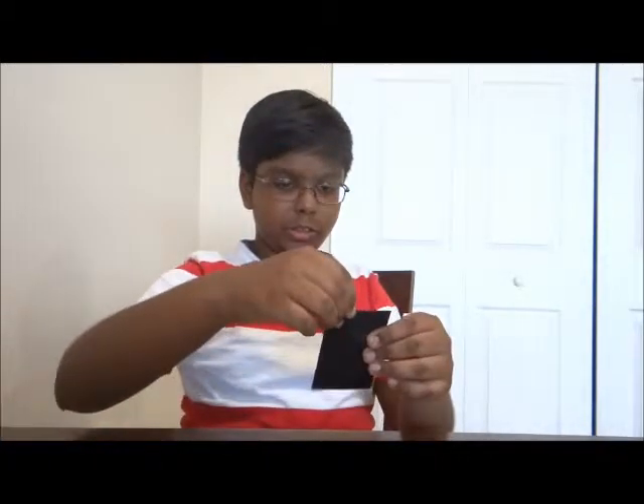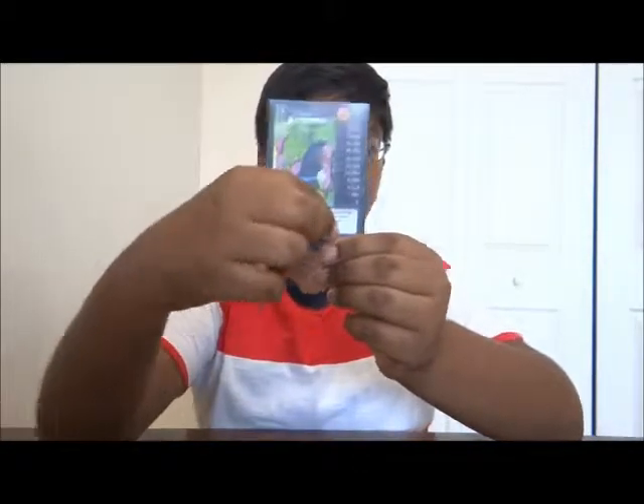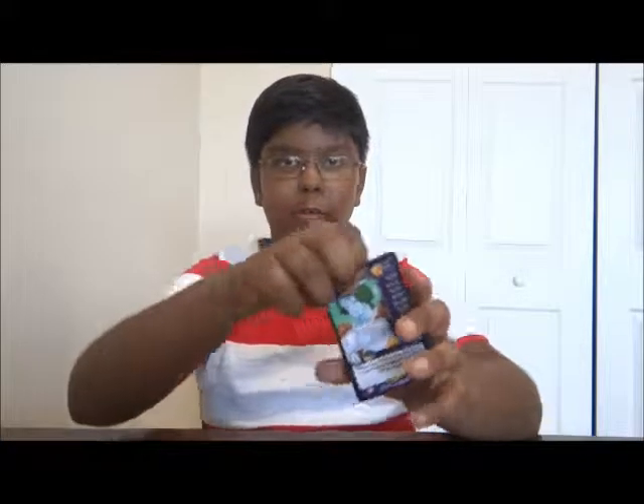I'll put Piccolo in a sleeve so you can see the card. All of these Dragon Ball cards fit quite well in the sleeves. On the side you can see all of the power levels he can use. I'm not really sure how to play the game myself, but there's 2,500 — 5,000 — 10,000 — 20,000 — 30,000 — 40,000 — 50,000 — 60,000 — 70,000 — and 80,000. So that's our first pack.